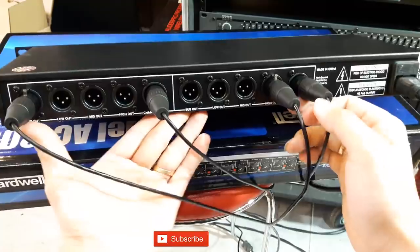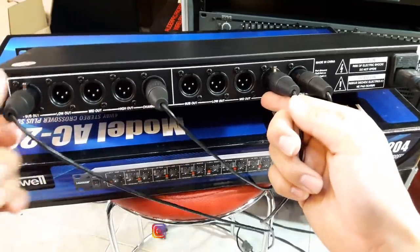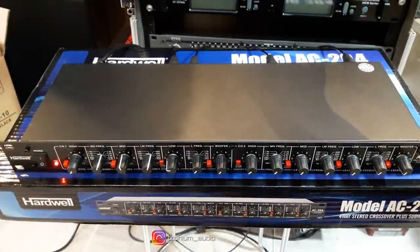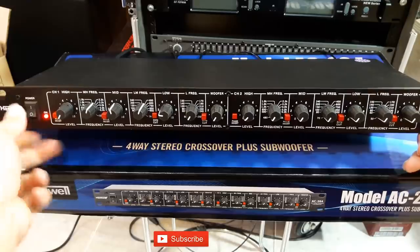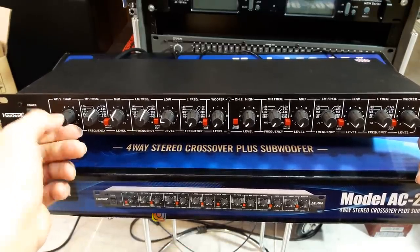Jadi saya pasang untuk speakernya saya masuk di High, dan subwoofernya saya masuk ke subout dulu. Ya kita akan tes. Oke kita nyalakan dulu.